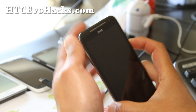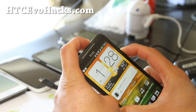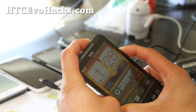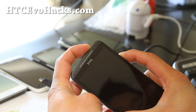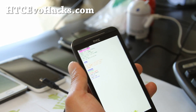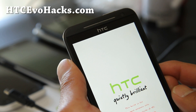Next, we're going to boot into your TWRP recovery. Go ahead and hold down the volume down and the power button. When your phone resets, let go of the power button and then hold down the power button again along with volume down. It should be in the bootloader. Go ahead and choose recovery and hit the power button.